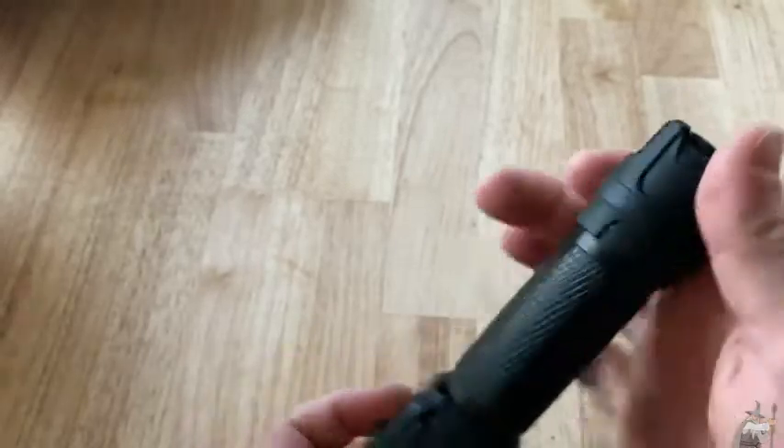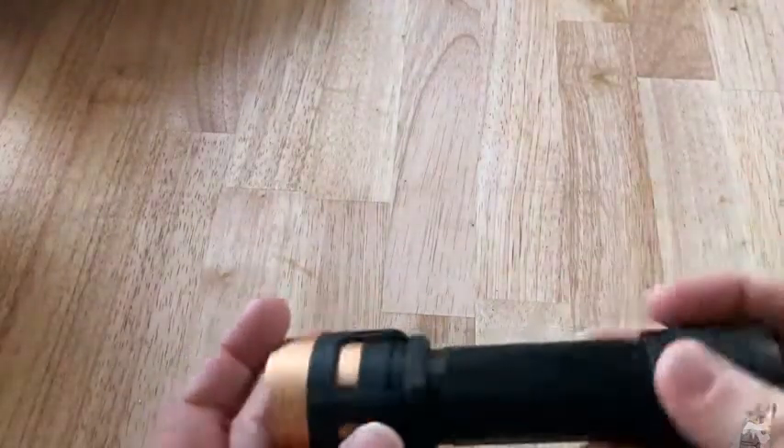I'm going to turn it on. So to turn this on, you just press this button here. Wow, blinded by the light! Super powerful, right? It's not even that dark in here — it's actually still daytime. I'm indoors and I turned the lights off, so I can still see, but look how bright that is. It's like a spotlight. Super powerful.